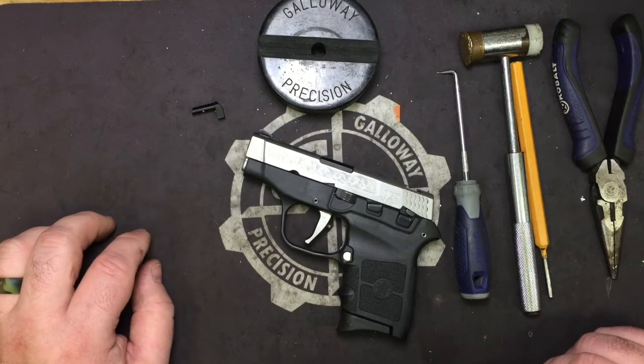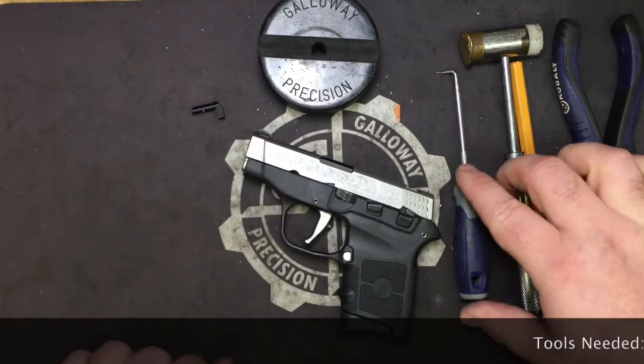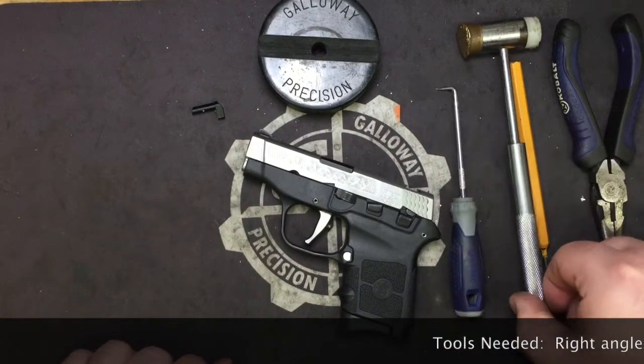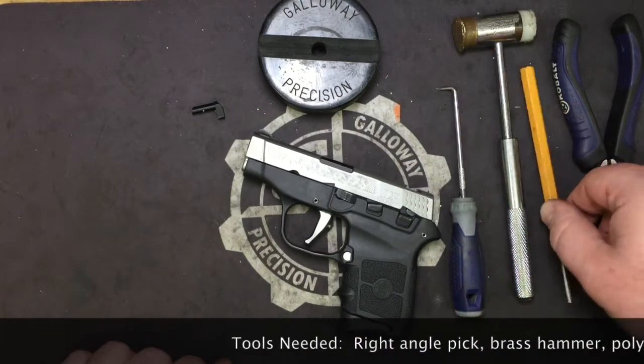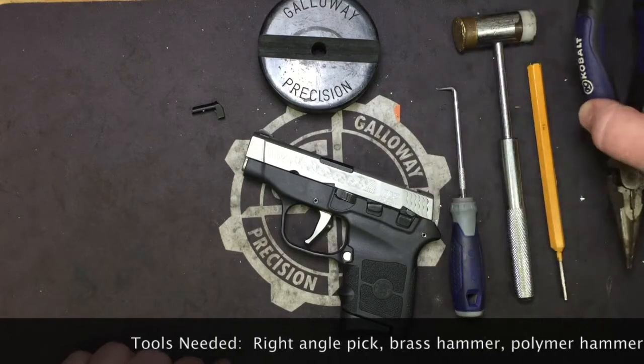So let's go over the tools we are going to need. You are going to need your bench block, a right angle pick, your brass and polymer hammer, a 1 1/8 inch punch, and a set of needle nose pliers.